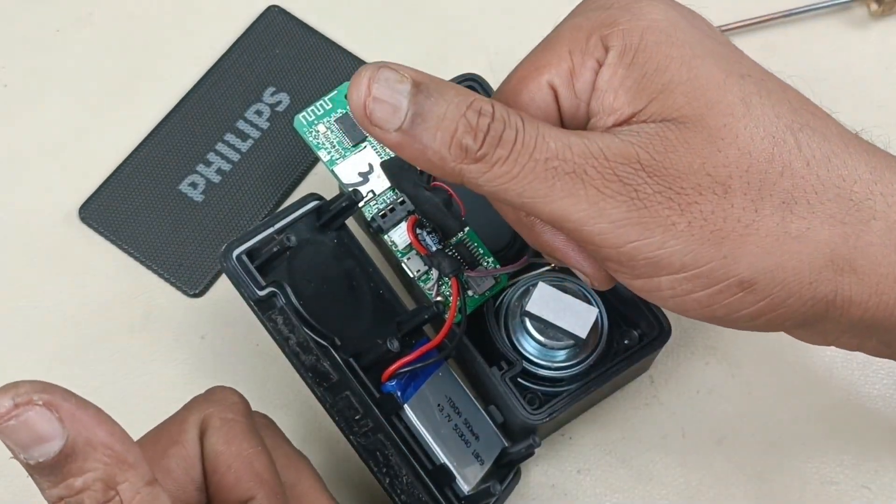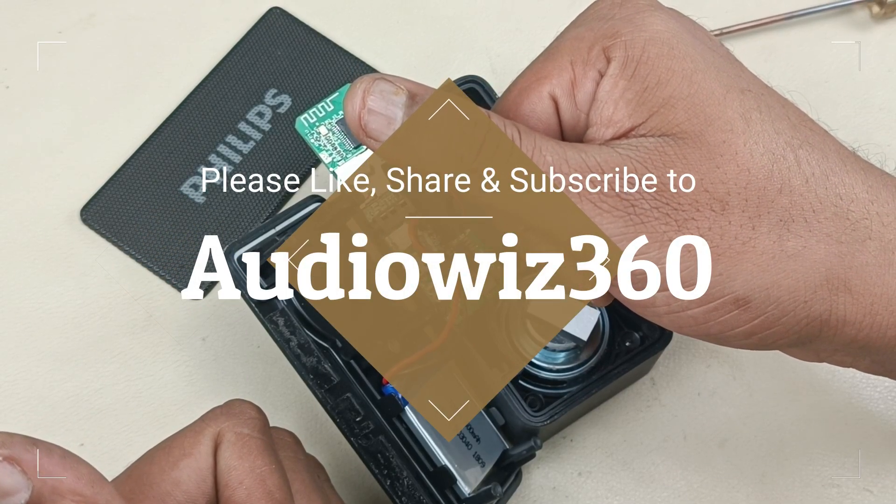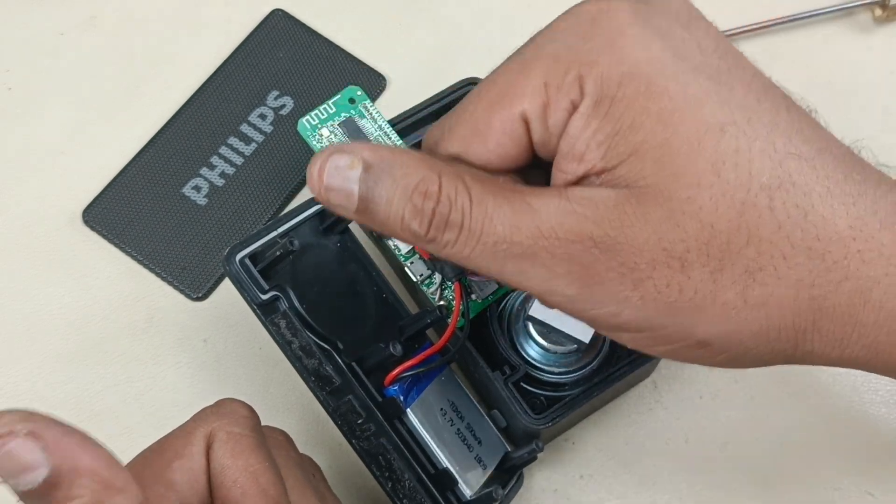Thanks for watching the video. If you like the video, please do like, share, and subscribe to AudioVis 360, and hit that notification bell icon. Don't forget to comment in the comment section below. Thanks for watching, bye!